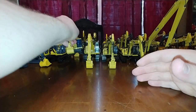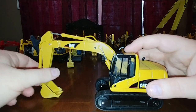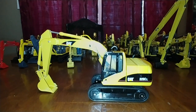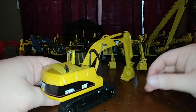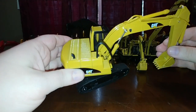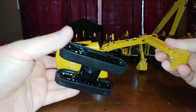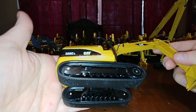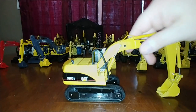That's the NZG 312. Next, the Norscot Cat 320 CL - another model that came out around 2002, so we're not talking the highest level of detail or metal tracks here. But it was nice to see an excavator - I think I was 11 or 12 when this came out. You can swap out the undercarriage and put on a metal tracks undercarriage if you want, which immediately improves the look of this model.